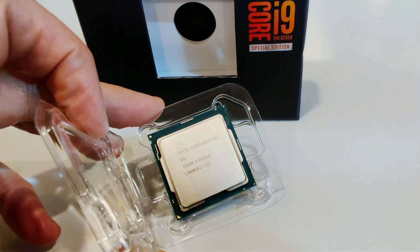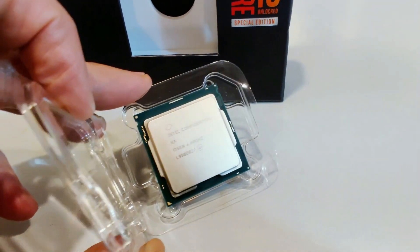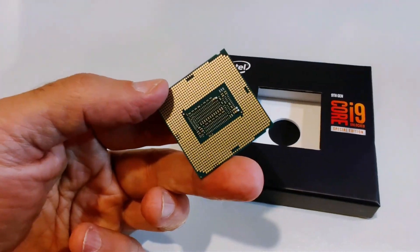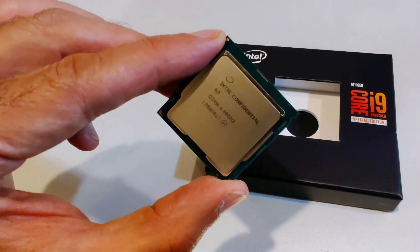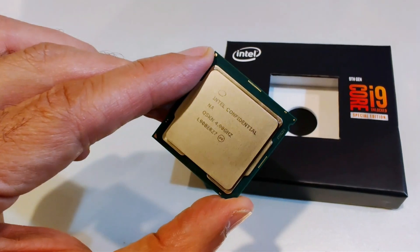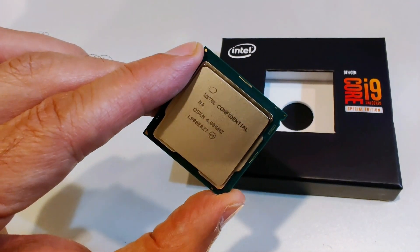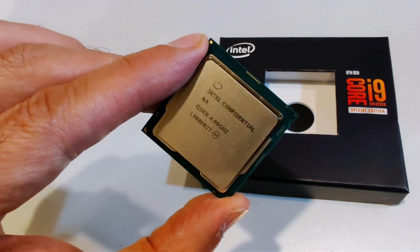That is the Core i9-9900KS. Ours is labeled Intel Confidential because it is a sample, not a retail package. There she is — the Core i9-9900KS. This chip will work in existing platforms that use socket 1151 that support the Core i9-9900K, the existing processor. The claim to fame here, though, is a higher base clock — 4GHz base clock with a boost clock across all eight cores of 5GHz. That will result in more power usage; the TDP has been increased to 127W. All of those details and performance are going to have to wait for the full review, which will be live in just a few days.